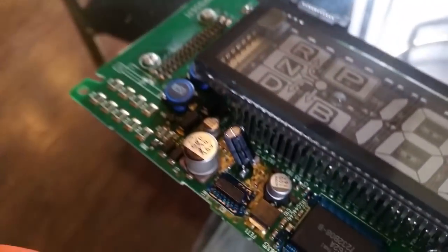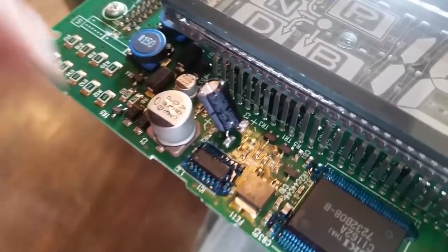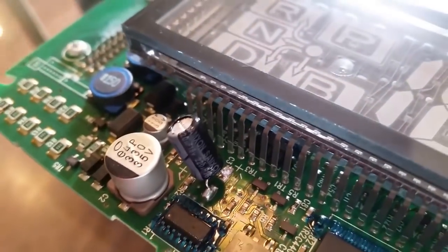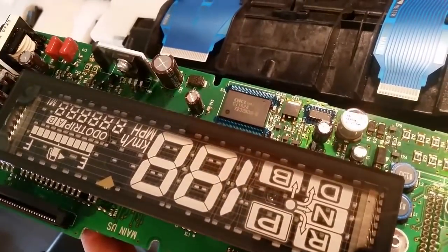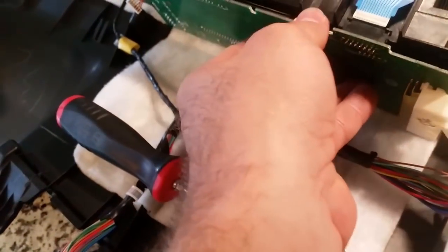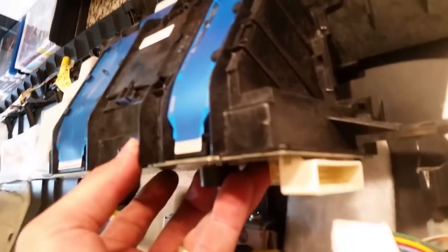So we've taken off the old 100UF 16 volt capacitor and we've put a 220UF 16 volt Saxton capacitor in its place. I was concerned that the capacitor height would hit as this fits back in flush. But as you can see, it actually goes flush all the way up against the housing top and bottom.